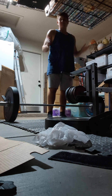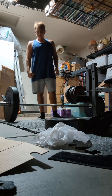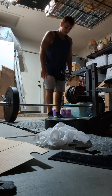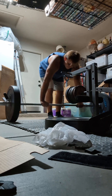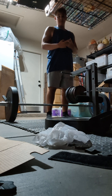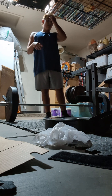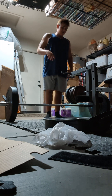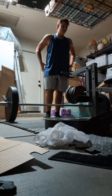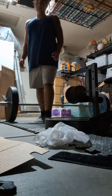What is up everyone, welcome back to another video. Today this is a tutorial on how to deadlift. I'm going to start by teaching you about foot placement, how to grab the bar, how to keep your hips low, and how to engage your hips.